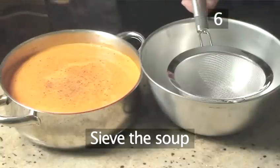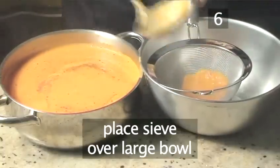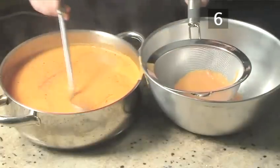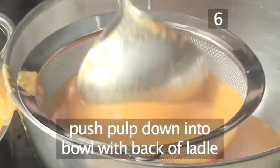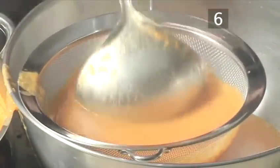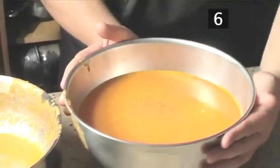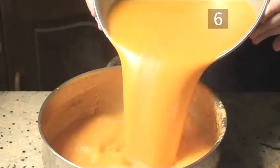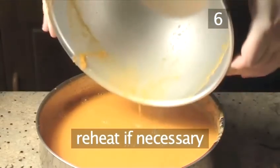Step 6: Sieve the soup. Place the sieve over a large bowl and ladle the soup into the sieve. Then using the back of the ladle, push the pulp down into the bowl below. Continue until all the soup has been sieved, then transfer it back into the pan and reheat if necessary.